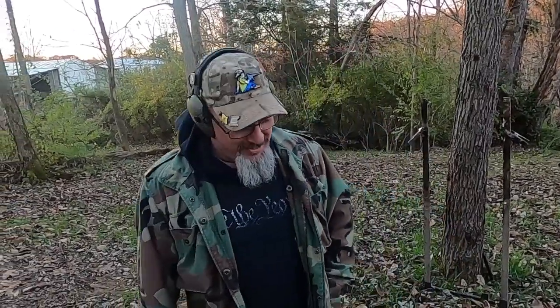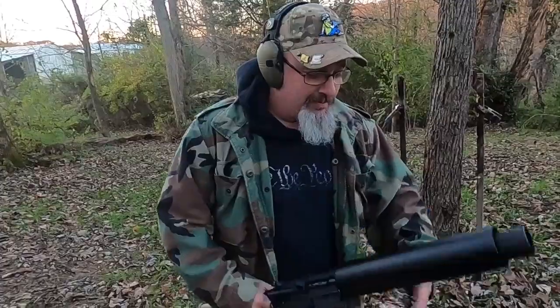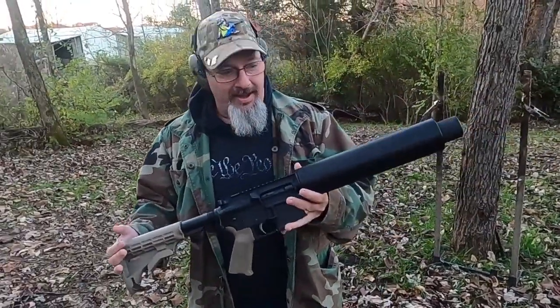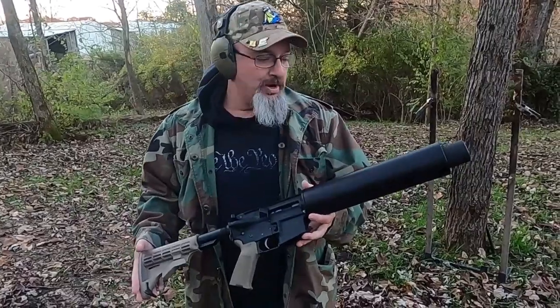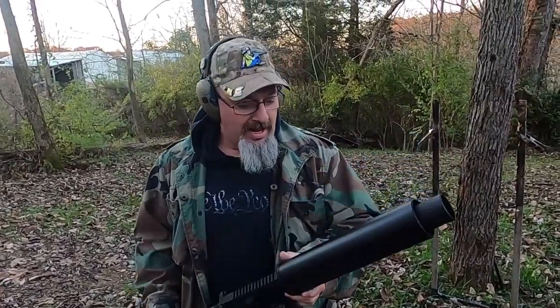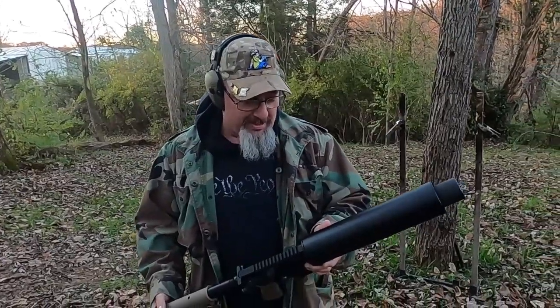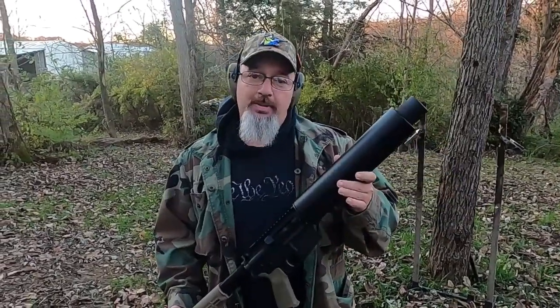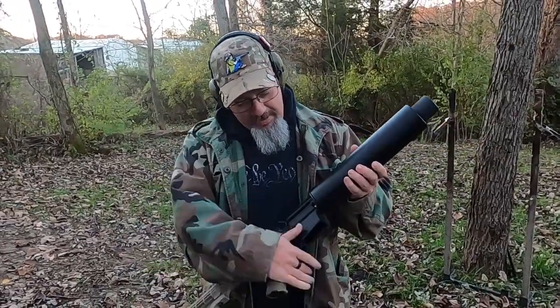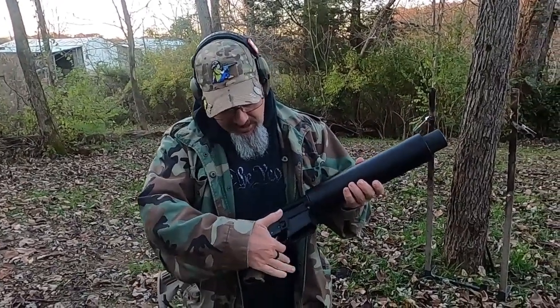What's up everybody, welcome to another episode of Therapy Range. I figured today we're going to go ahead and bring out the can cannon — if you hadn't already noticed by the intro video, I picked up one of the F5 can cannons, golf ball launcher can cannon, at the local gun show this past weekend. This is manufactured by F5, this is not the other company that does it.